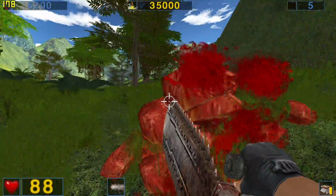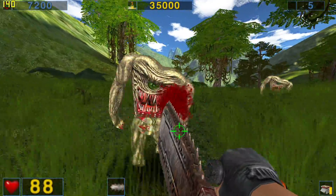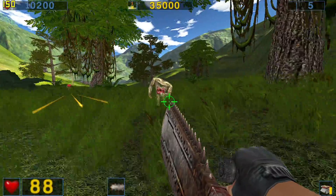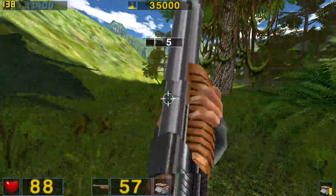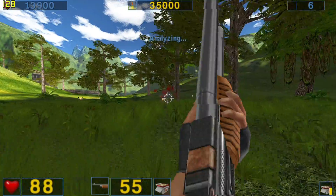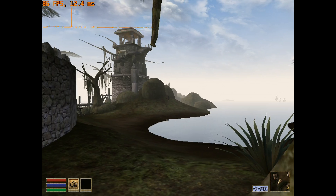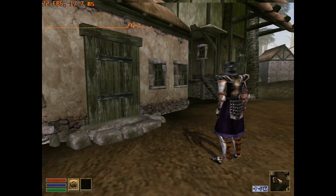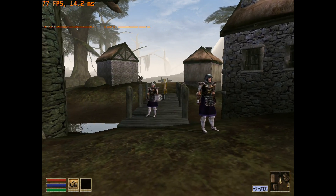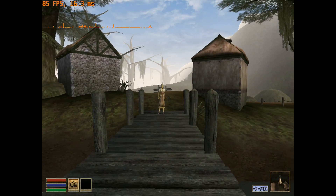Starting in 2002, we have Serious Sam: The Second Encounter. This is essentially a DX7-level game, with transform and lighting and multi-texturing as its only real hardware features. As such, it's easy to crank up the settings in the Advanced Options menu and really make this game shine. Morrowind, also from 2002, can also be cranked up to maximum settings on this card, but the resulting framerates, while perfectly playable, are not as stratospheric as Serious Sam. This much GPU horsepower does buy you some headroom for modding the game, and higher polycount model replacers were common by the time this card launched.